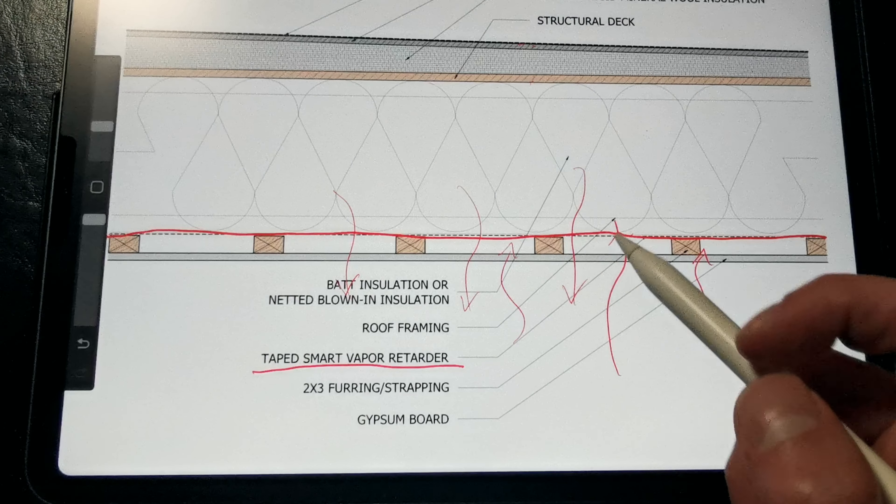In this roof assembly, we have tapered rigid mineral wool installed above the roof deck, and batt or blown-in insulation installed below the roof deck within the framing cavities. The only reason we have the rigid mineral wool above the roof deck is to slope the roof down to our drainage system — it also happens to provide some extra fire protection and a thermal break. Then we can insulate the framing cavities with any insulation of our choosing because that smart vapor retarder prevents moisture from getting into this space and condensing. Installed over the smart vapor retarder, we have 2x3 furring or strapping to provide a service cavity for electrical conduit that won't impact the air barrier. And then we have our standard gypsum board for our interior finish.